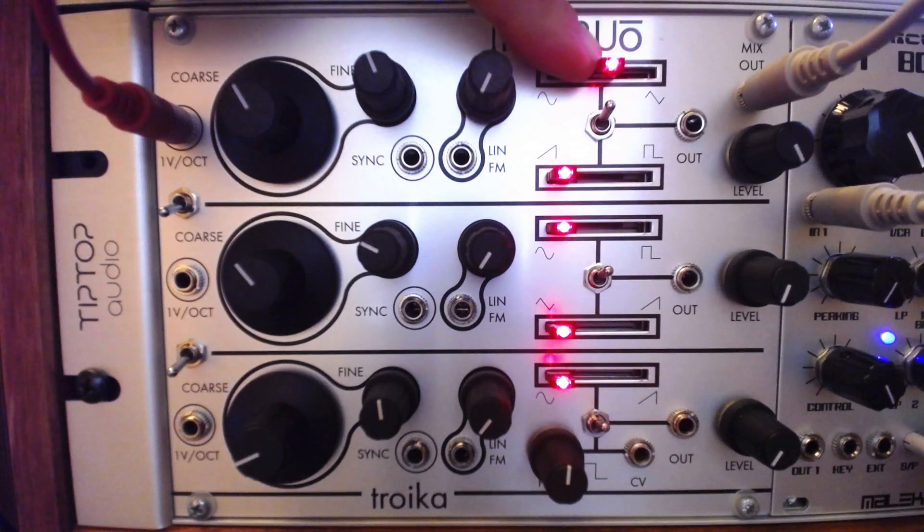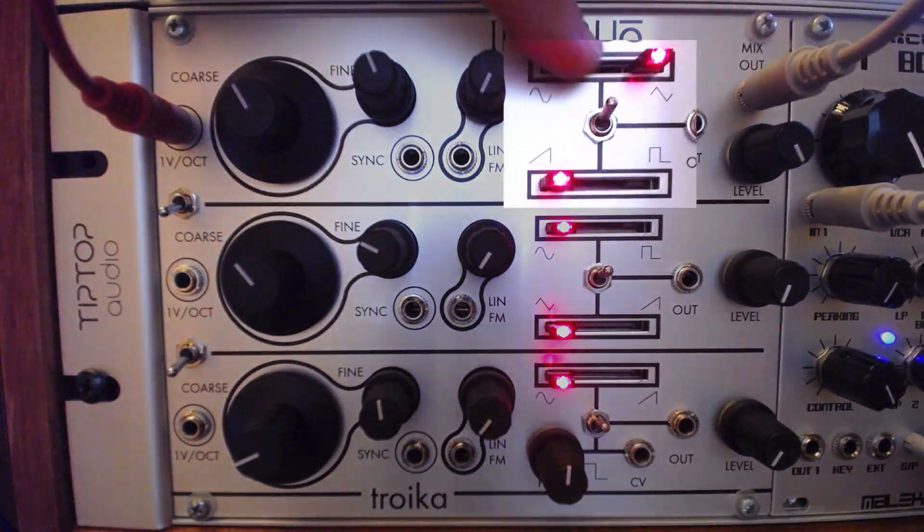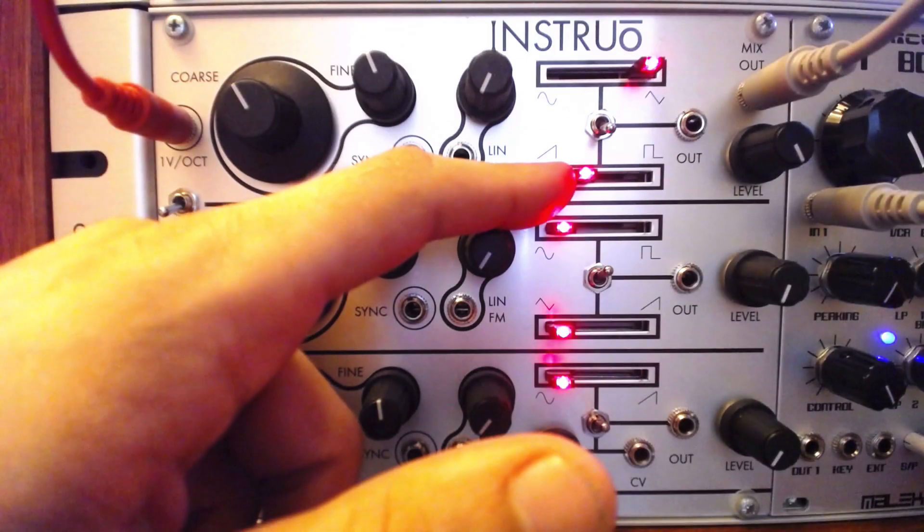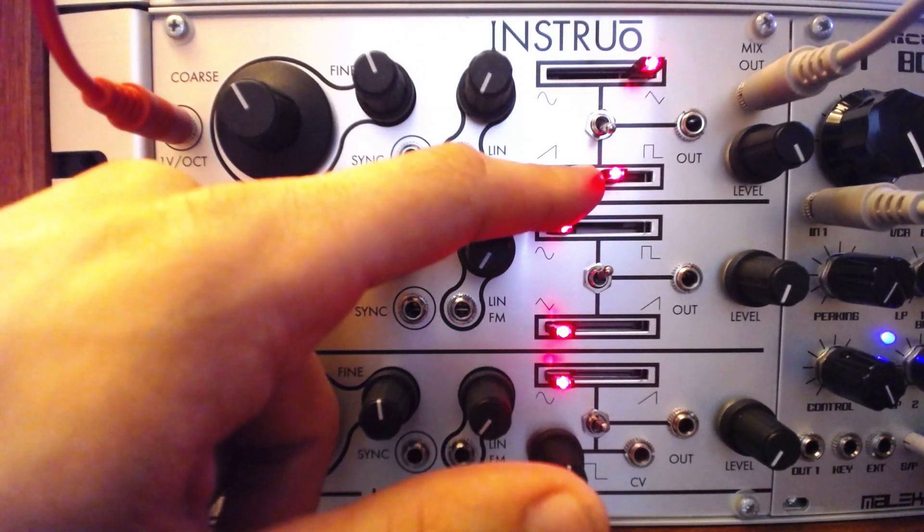The first two oscillators include all four basic wave shapes: sine, triangle, square, and sawtooth. The first oscillator can crossfade between a sine and triangle wave, or switch to fade between the richer square and sawtooth waves.